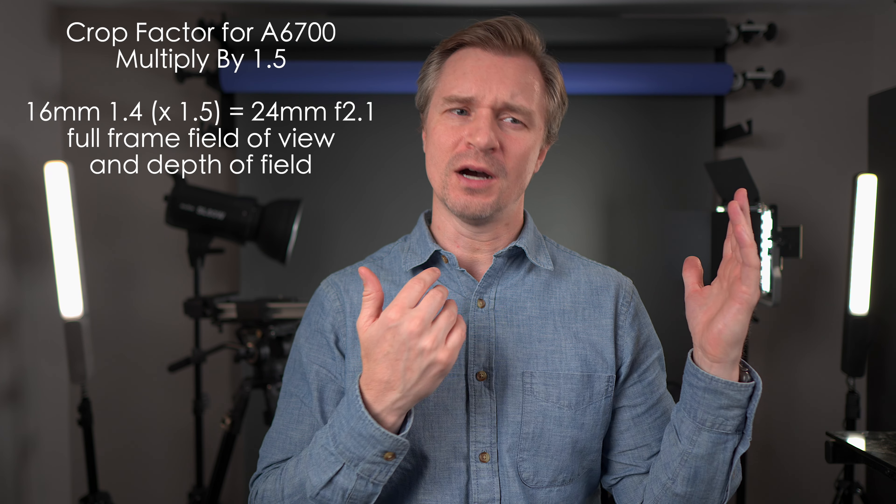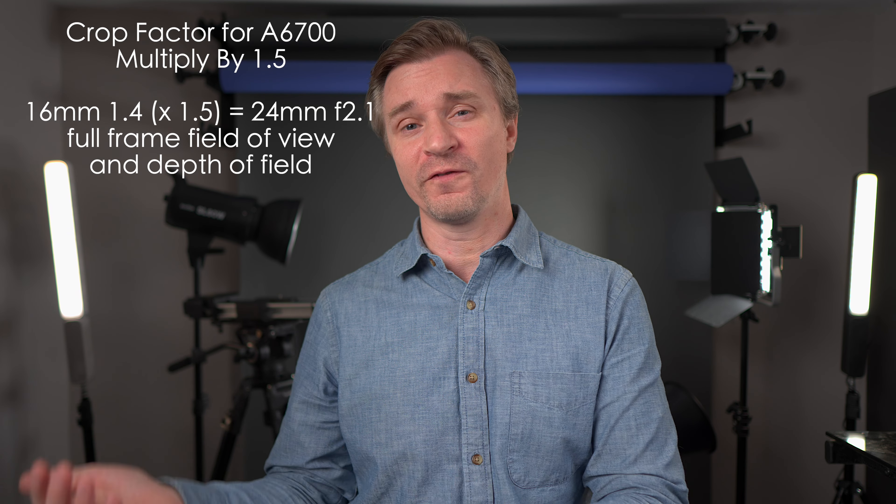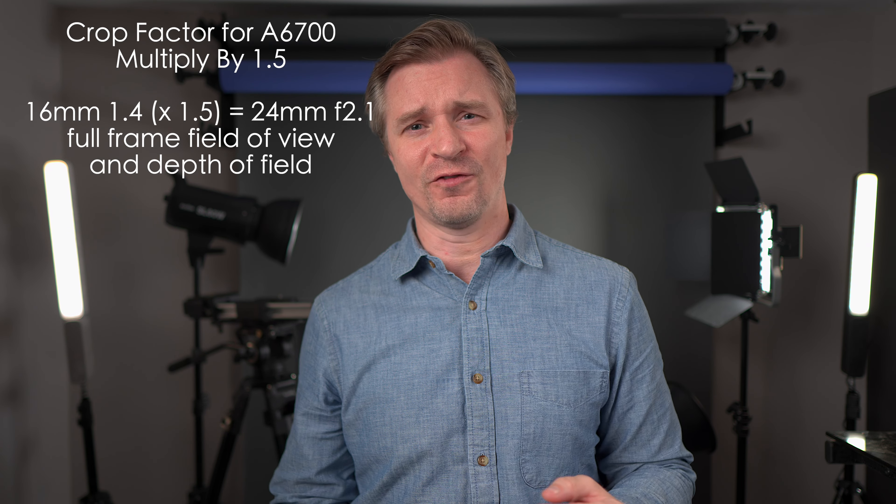Fantastic images coming out of these cameras. You can use them in conjunction with each other — just use S-Log3 and grade them. It's pretty easy to match the colors in post. Something that may jump out at you is the depth of field, which is much more shallow on the Sony A7IV because I was using a 16mm f/1.4 on the A6700 and a 24mm f/1.4 on the A7IV.